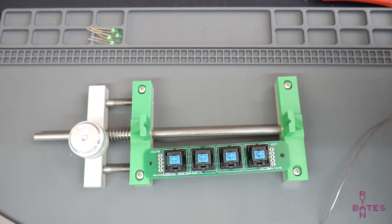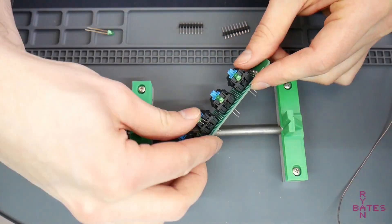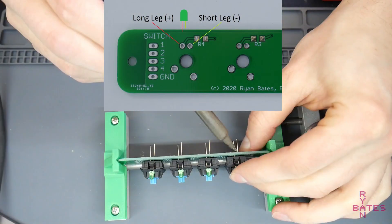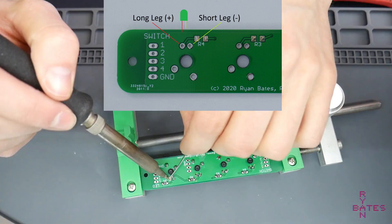If you're going to backlight the keycaps, you can solder the LEDs for each key now. Note these are 3mm LEDs. I forgot to mark the LED polarity on this board, but the long leg should connect closer to the resistor. The short legs go through the ground pad with thermals.